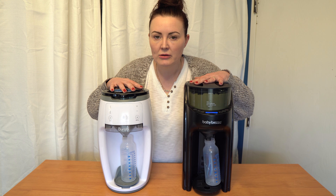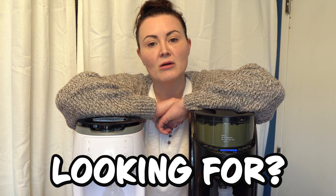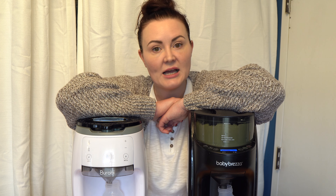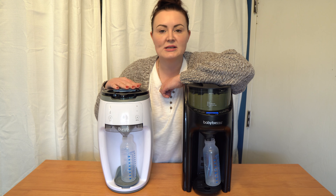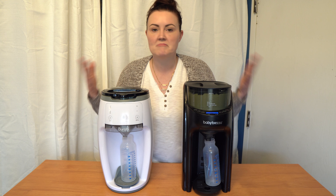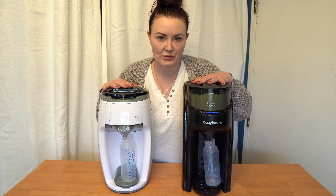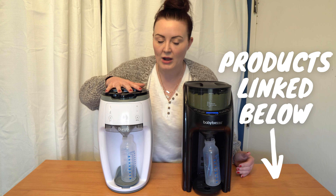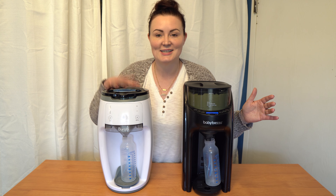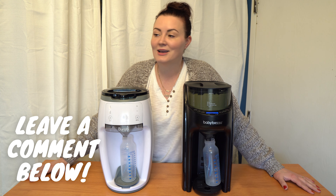So, is the Berabi better than the Brezza? I would say it's at the very least equal. It really boils down to what you're looking for: which one looks better in your kitchen, how many bottles you're making per day, and whether you'd also like to make hot tea without using the microwave. I think the Berabi is a very high quality product — equal to the Brezza. It has some features that are better and some that are worse. I would feel very comfortable recommending either device. Links to all versions are in the description below. I hope this review helped — it was very fun to put them head-to-head. If you have any questions or comments, please leave them below, and I'll see you next time.